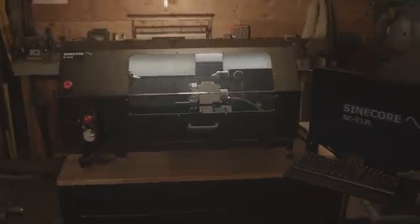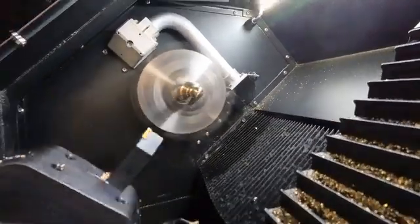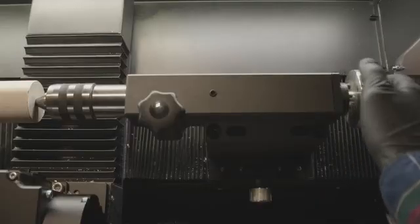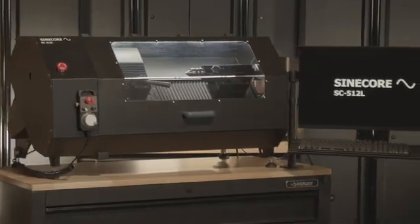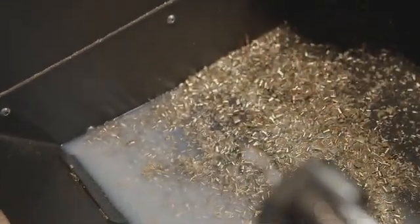At SineCore CNC, we believe that great tools shouldn't take up all your space. Our machine brings professional-grade performance into a compact, beautifully crafted form. Whether it's in your garage or a busy workshop, this tool is built to elevate your work without compromise.